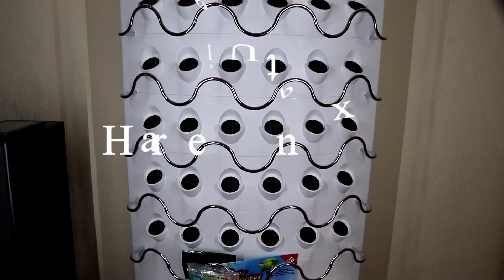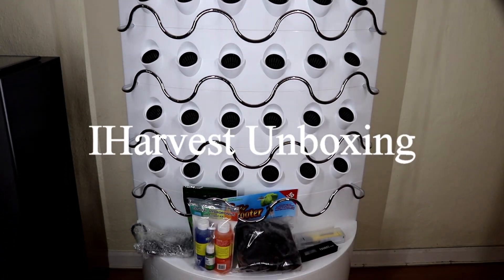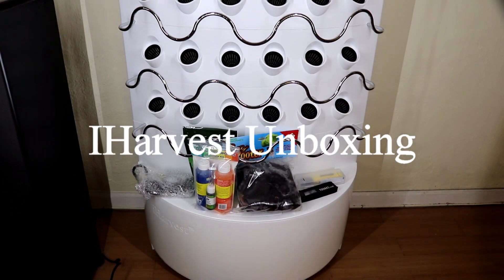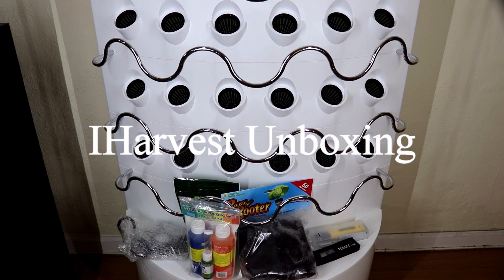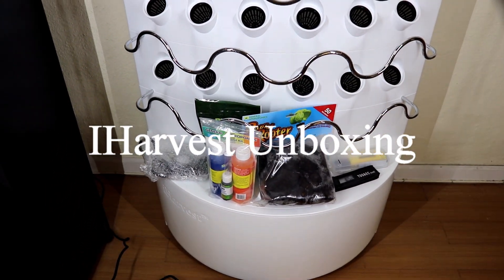Hello everybody, welcome back to another episode of Plan for Table. Today I would like to review a hydroponic system called iHarvest that I just received in the mail yesterday.